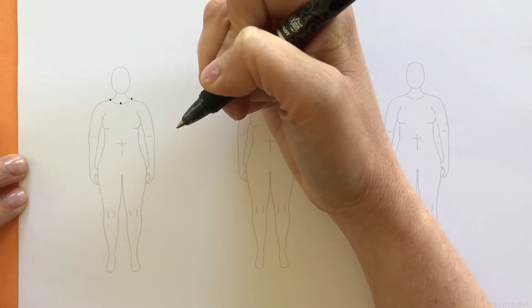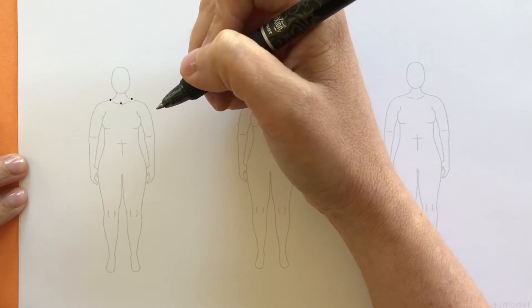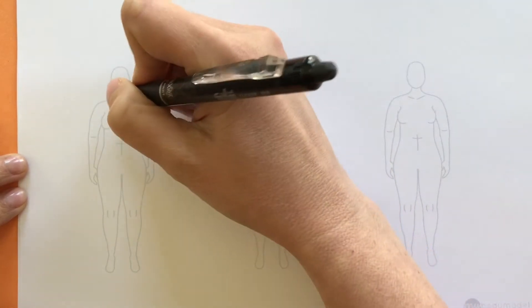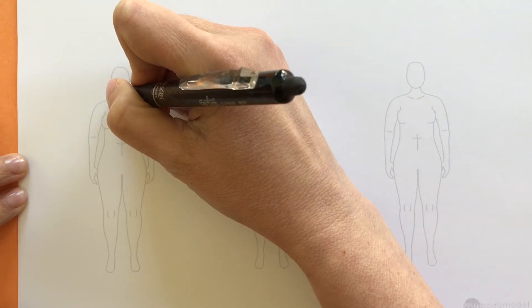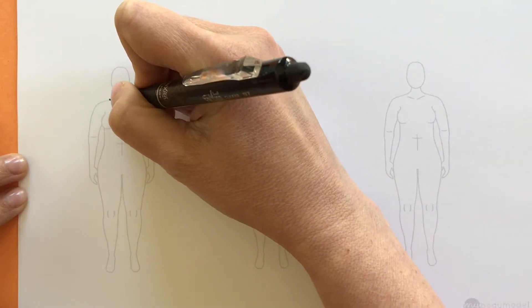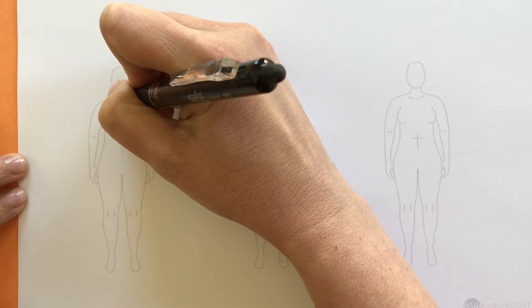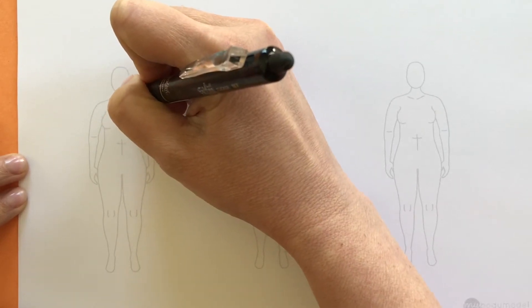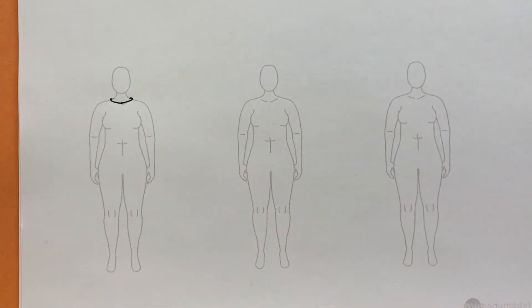The other thing to notice is that the neckline goes around the neck. You want to think of that curve — even a circular motion — from behind the shoulder and neck going all the way around. So I'm just going to draw a little line like that, going around the body. That's a basic crew neckline.